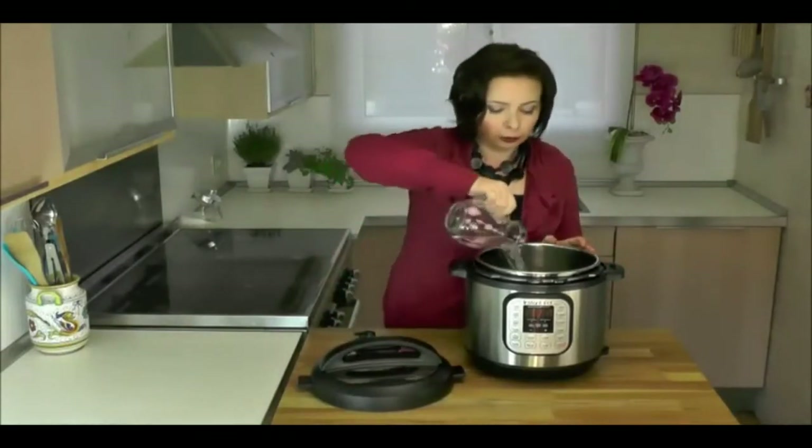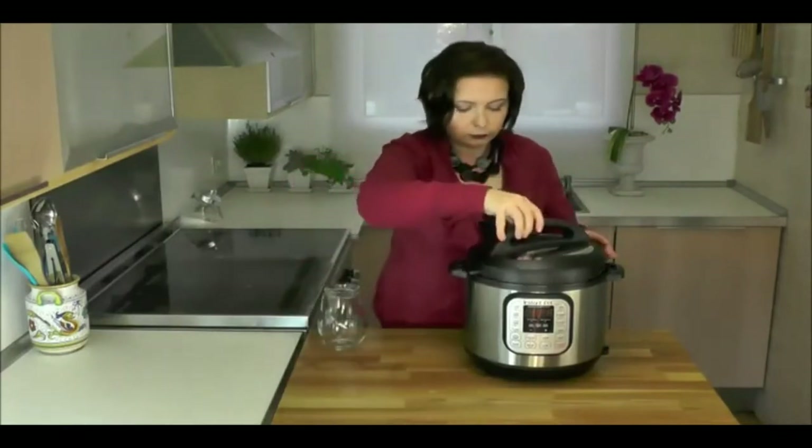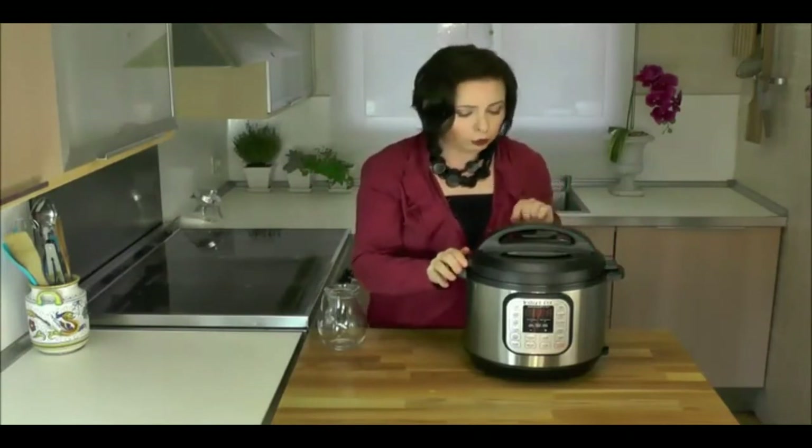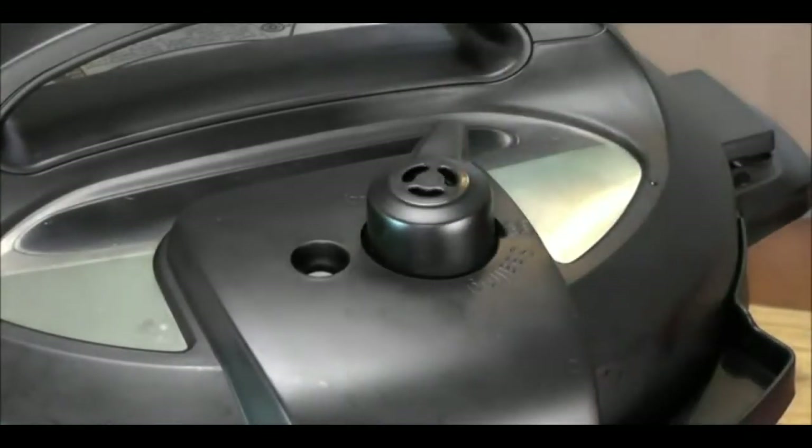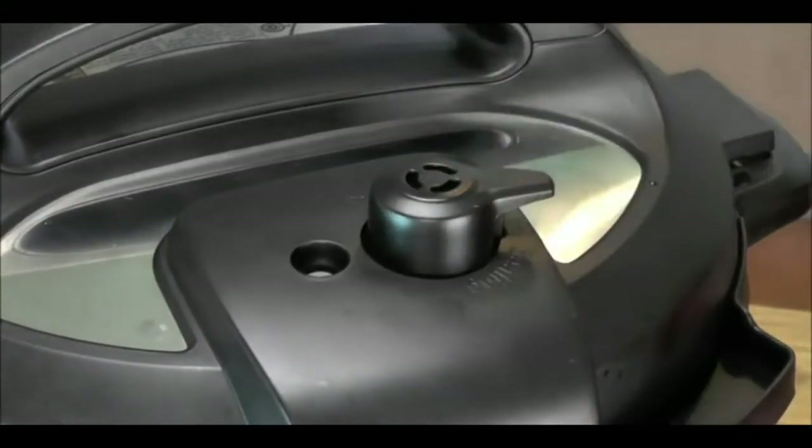Now I'm going to show you how to use the Instant Pot. First, you add the food and ingredients — for this demonstration I'm going to use water. Then you twist on the lid and choose the correct steam handle position. For pressure cooking programs, set it to sealing; for slow cooking programs, set it to venting. Don't worry, you don't have to remember all of this — it's written in the Quick Start Guide. Now all there's left to do is choose a cooking program.